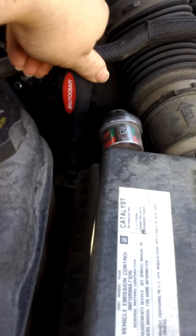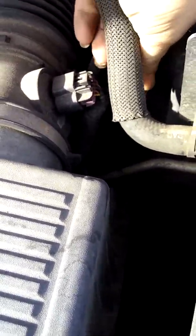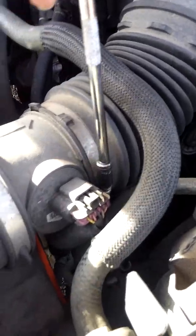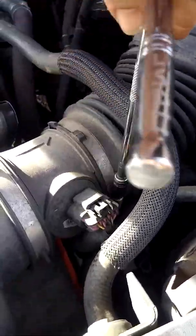You have two screws on one side, two on the other side, and then another one right down in here — so get something and reach down in there with it. Just take them all apart.